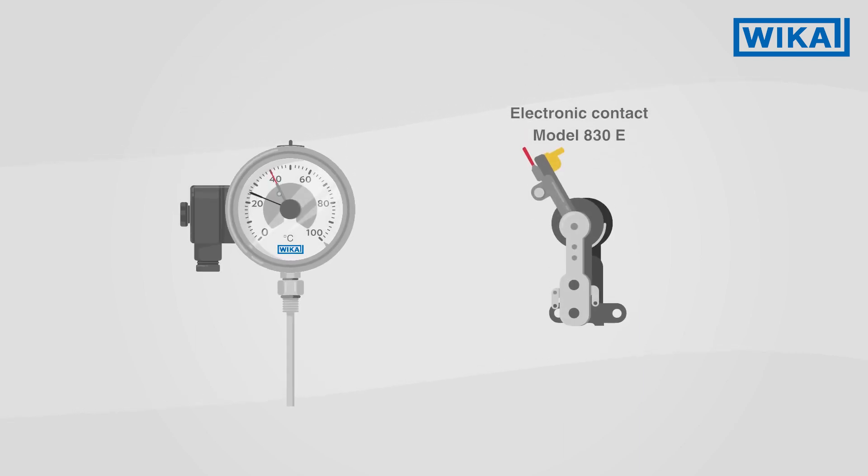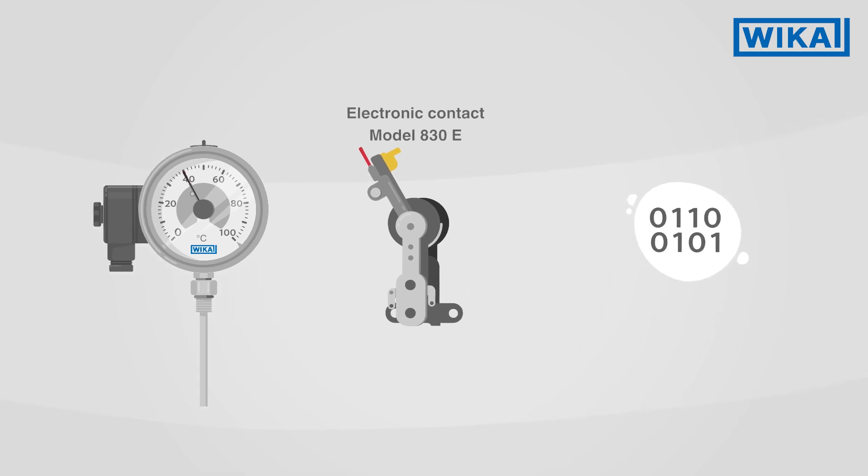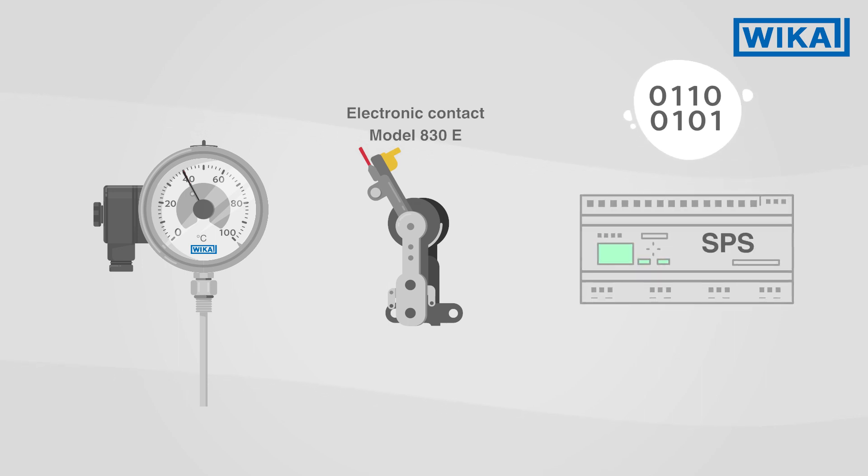Electronic contacts operate on the same functional principle. However, they have additional electronics that enable the direct switching of low voltage circuits, such as with PLC controls.